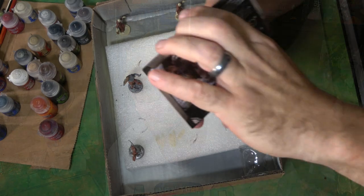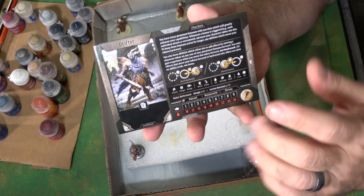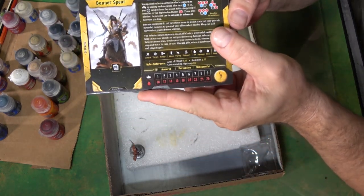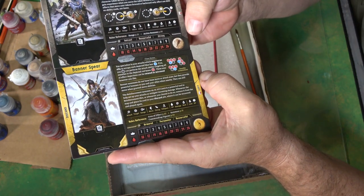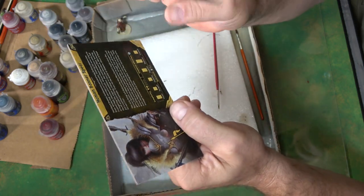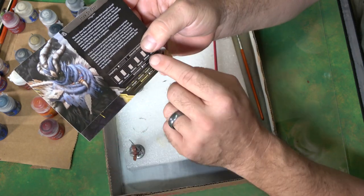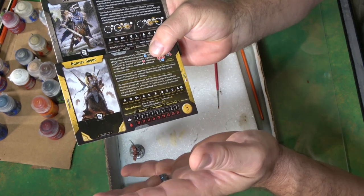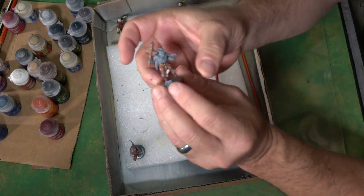Let's go down and see how to paint these two. So the first thing I want to do is have you take a look at what I've done here. We're going to be working on the Drifter and the Banner Spear — these are the two characters I'm going to roll with early. They really caught my eye. The cards tell you a lot and the art is just absolutely fantastic, which is going to help me along the way.